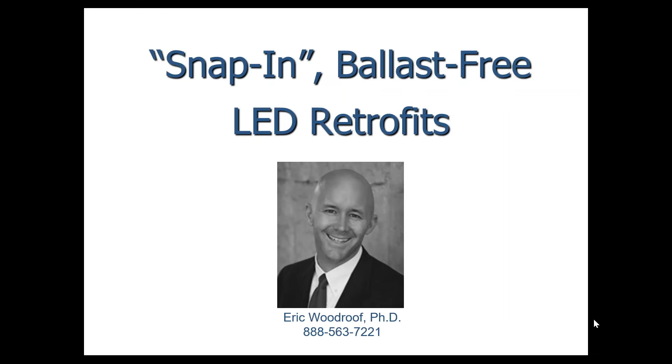Welcome everybody. This is Dr. Eric Woodruff. I'm very excited to talk about a new technology I think has profound implications for the energy industry, particularly in 2016. Basically the idea is snap-in ballast-free LED retrofits.